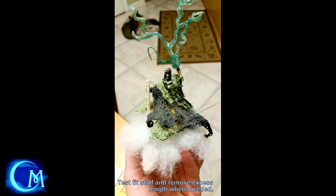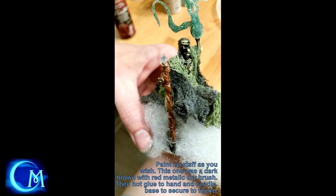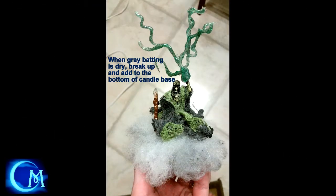Once you're sure everything is where you want it, test fit your staff or whatever you want to put in the other hand. I checked the length and did need to trim off a little bit off the bottom because it was too long. Once trimmed, hot glue it after you've painted it. I painted it with a dark brown and then took a red metallic dry brush on it to get that look. I purposely left the top clear — it gave it that crystal look, and I didn't want to play with it too much.